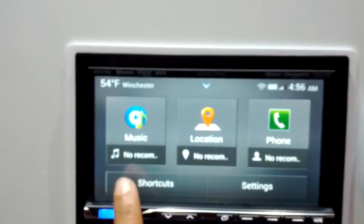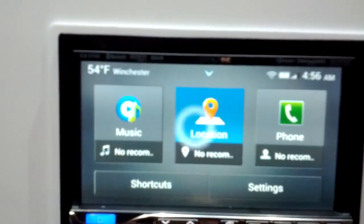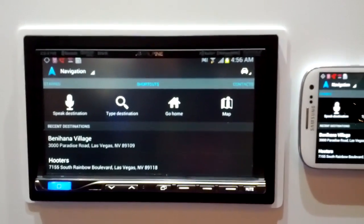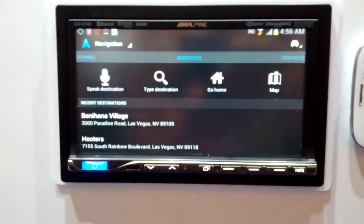So we've got full touch control. We can see our music — if any music were on this phone — and we can also pop over into location and get navigation. Again, this whole interface is provided by the Samsung Galaxy S3 phone next to it, so your mileage may vary depending on what apps are on your phone.